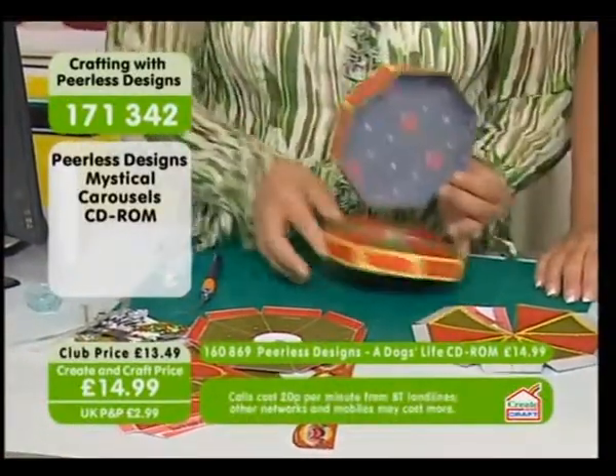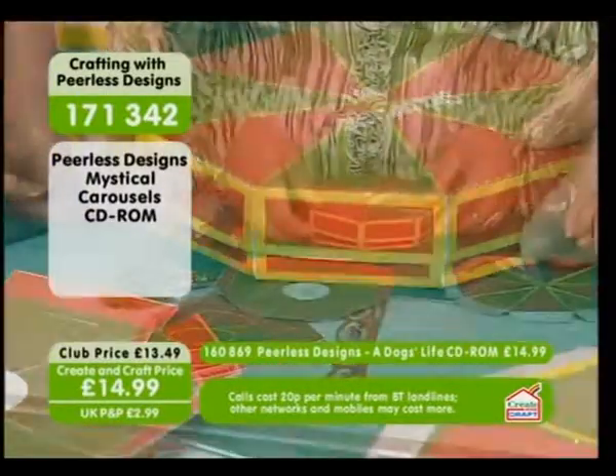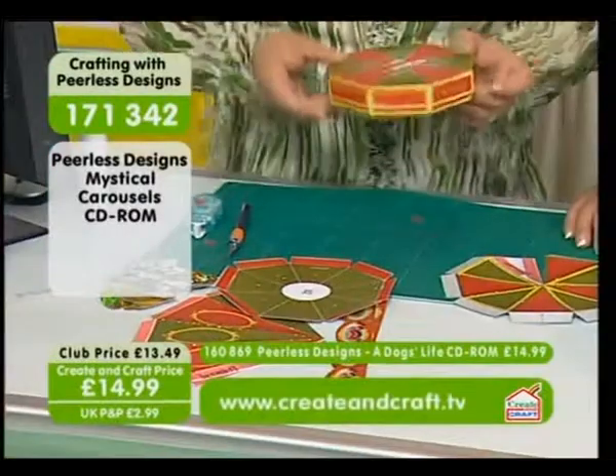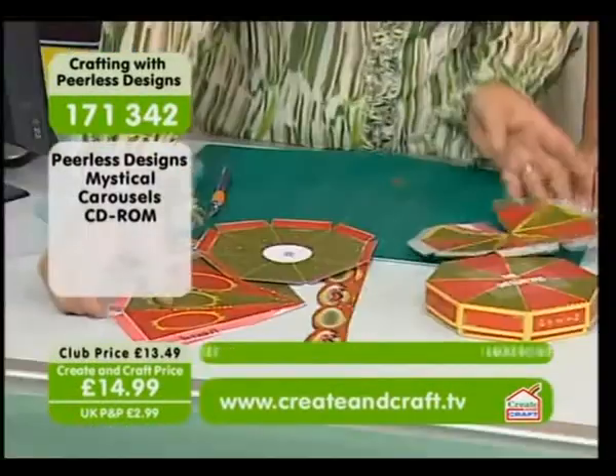This is the box base, which I've already done, so we pop that on there. Once that's together it would actually hold really well. So we're going to do the center post now.